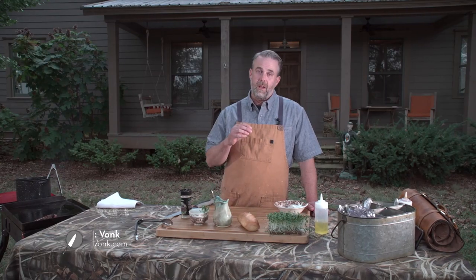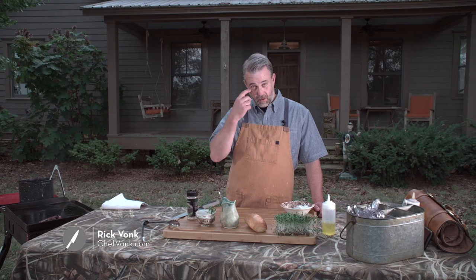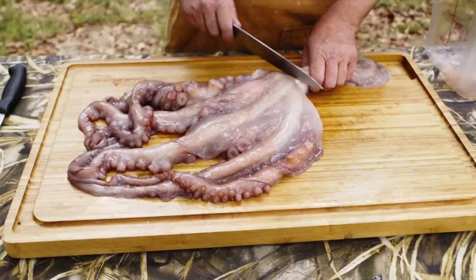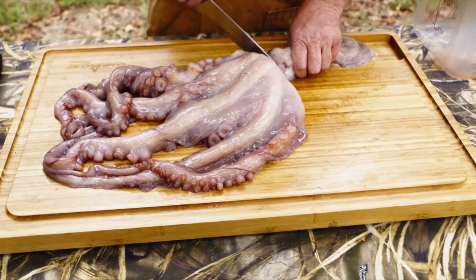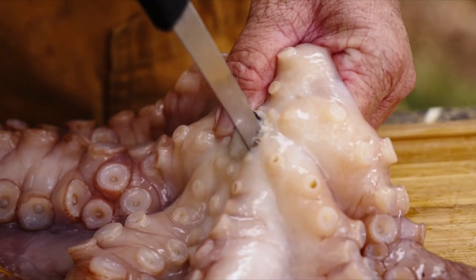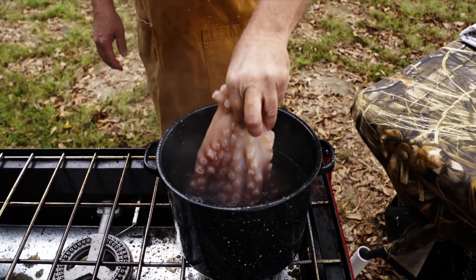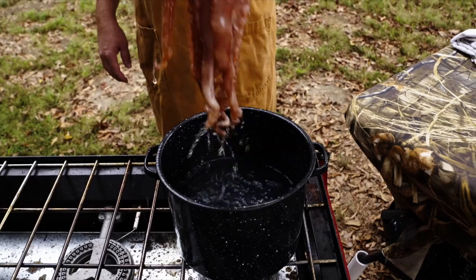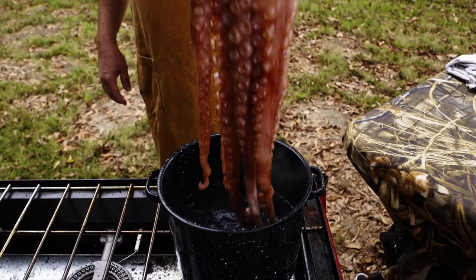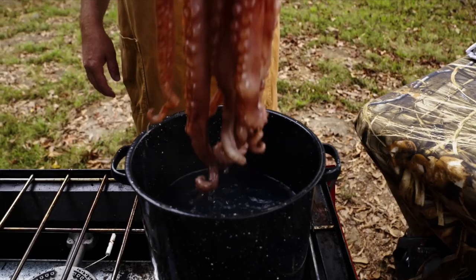We're gonna cook up an octopus hot dog — yeah, you heard that correct. To start off, we dressed and processed it by taking the head off and cutting out the beak. We took it over to a pot of boiling water and dipped the legs into it. You want to do that three separate times, and each time those legs will curl up a little bit more.